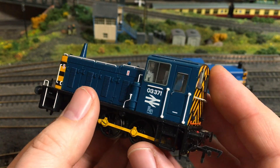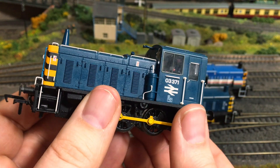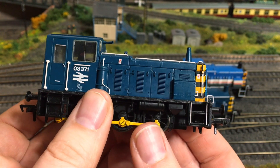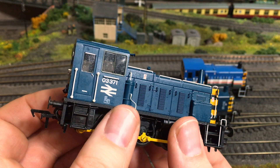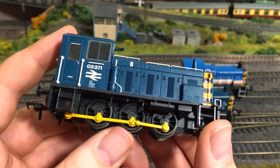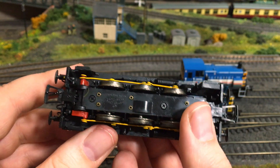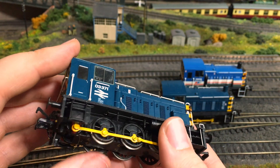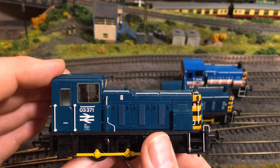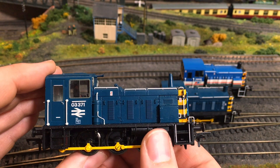First up is the class 03 shunter, a model that Mainline, then Replica Railways, and latterly Bachmann themselves had in their range from the late 1980s. That model disappeared around 1998 when Bachmann altered the tooling to create the class 04. This particular model was released by Bachmann and is all new tooled, owing nothing to the heritage of that previous split chassis model, which was almost impossible to DCC fit and ran like a bag of spanners in a cement mixer even in tip-top shape. This should be the only choice on your radar — DCC ready and with sound-fitted examples available from Bachmann, making it an obvious choice on both DC and DCC, and it's quite easy to fit a stay alive as well.